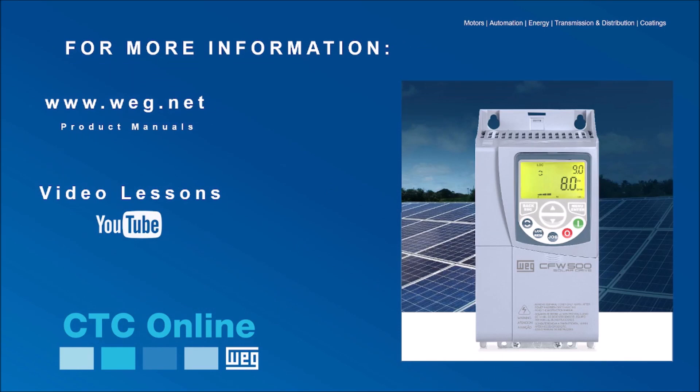The next video will discuss the parametrization of the CFW500 solar variable speed drive. Follow WEG on social media, go to our YouTube channel and subscribe to receive notifications about products, lectures, and video lessons. For more information, visit our website.